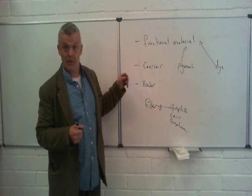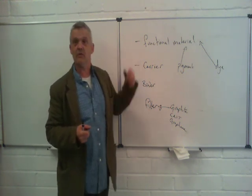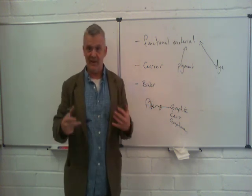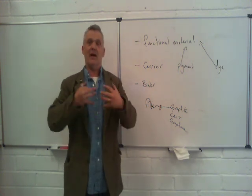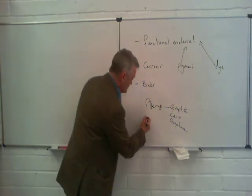There might also be a mismatch between the carrier and the functional material wettability, so you might put something in there like a surfactant to help the wettability — to help the carrier spread around the functional material and wet the surface it's going to go on.